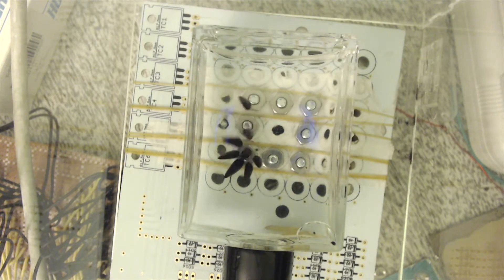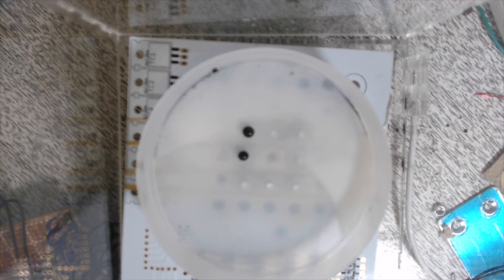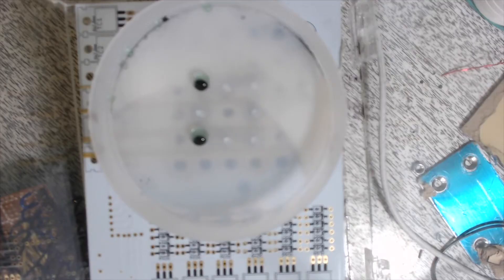In today's video, I would like to show a new way to drive your ferrofluid — such as to reduce your current requirements, move heavily diluted droplets, and move with incredible pulling strength.